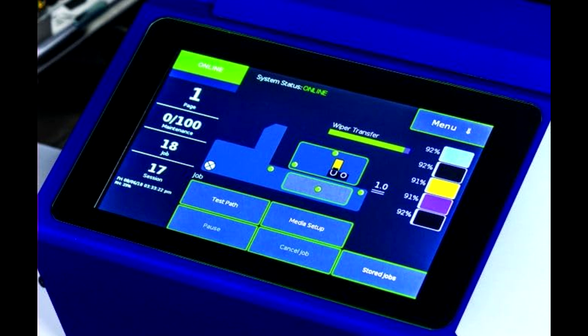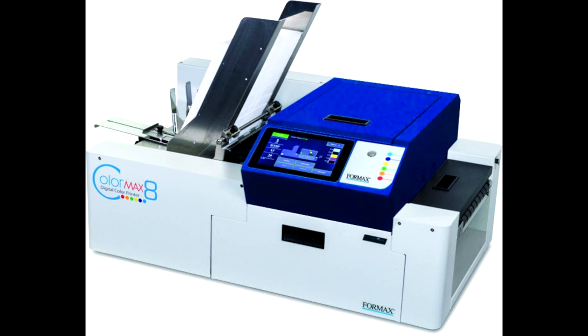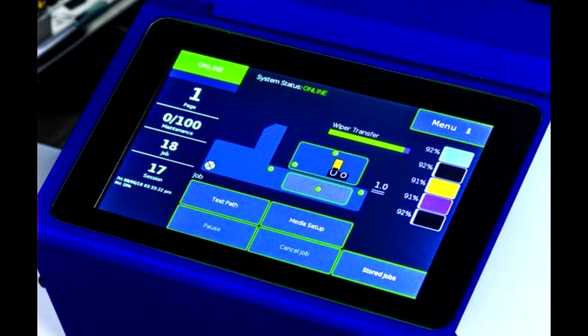Here are some solid reasons to buy the Formax ColorMax 8C. Comes with three conveyor stackers and a 7-inch touchscreen. Features electronic thickness control with a top-loading feed system. Operates on 110-240 VAC with a 60 Hz frequency. Combines the latest inkjet technology for superior print quality. Ideal for envelope printing with a wider, flatter paper path. High-speed printing for large volumes, advanced color printing technology for vibrant images and text, user-friendly interface, versatile media handling, cost-effective operation, and multiple connectivity options for seamless integration.